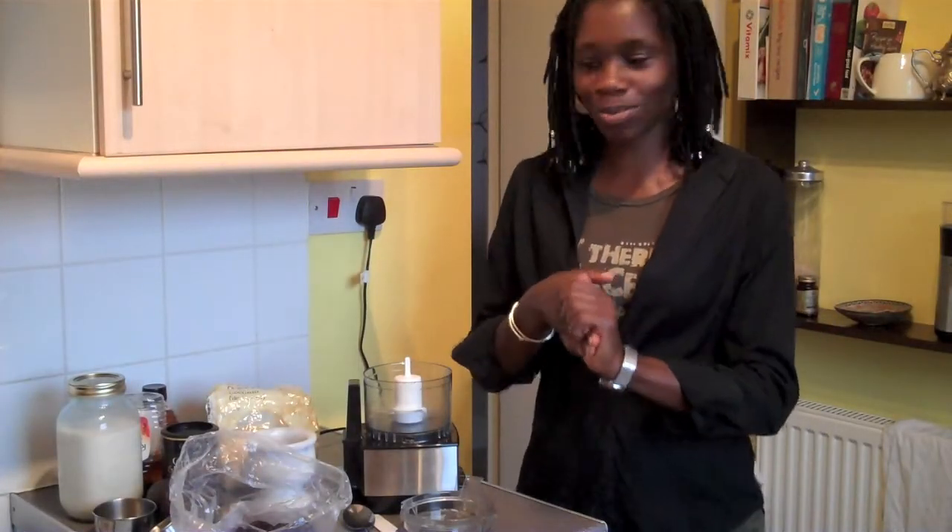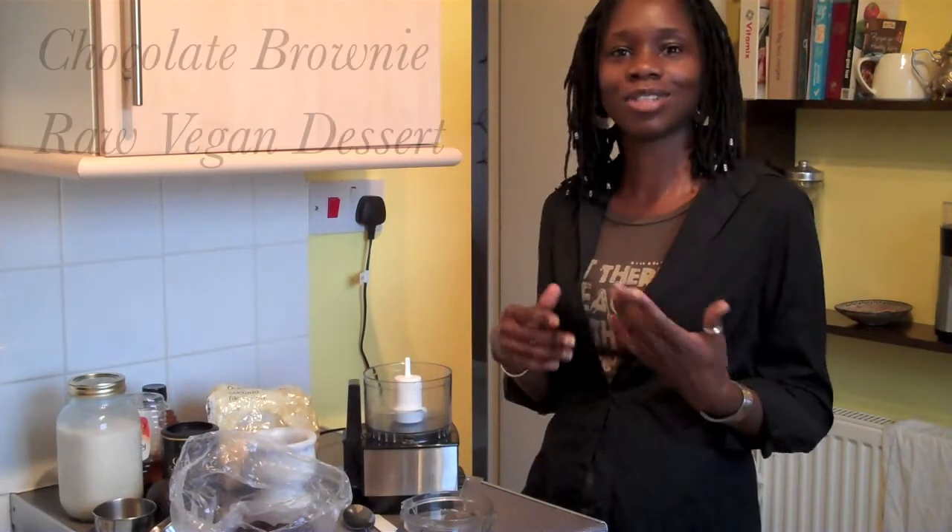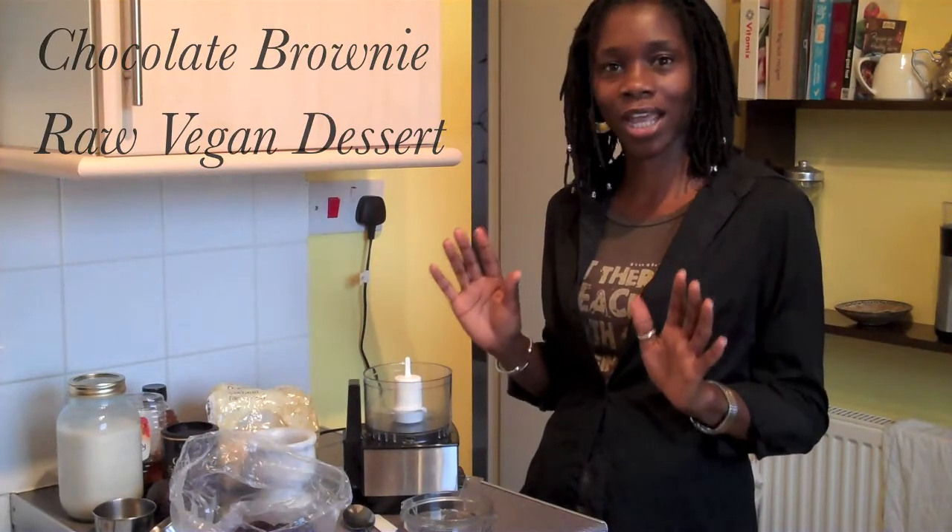Greetings, it's Living Fruits on YouTube and I have a raw vegan dessert recipe to demonstrate. I'm just inviting you to feel your way through this recipe with me.